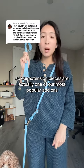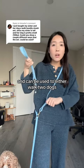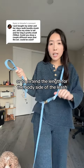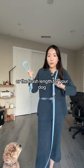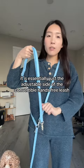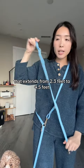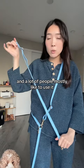Our extension pieces are actually one of our most popular add-ons for our hands-free dog leashes and can be used to either walk two dogs or to extend the length. The body side of the leash or the leash length for your dog is essentially just the adjustable side of the convertible hands-free leash, so it extends from 2.3 feet to four and a half feet.